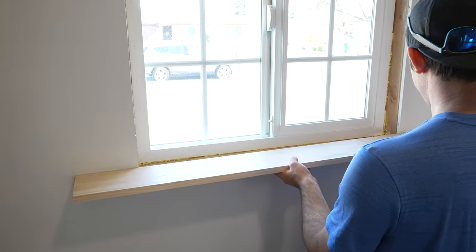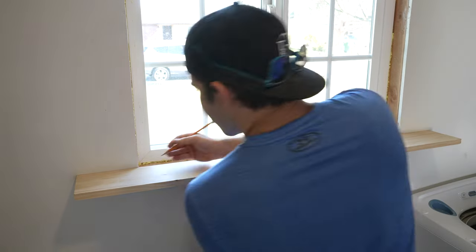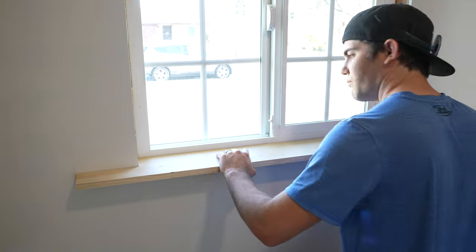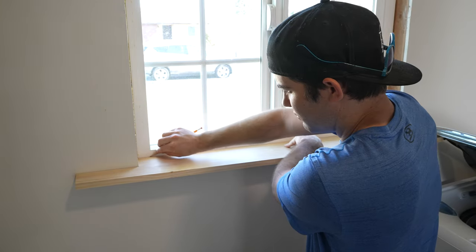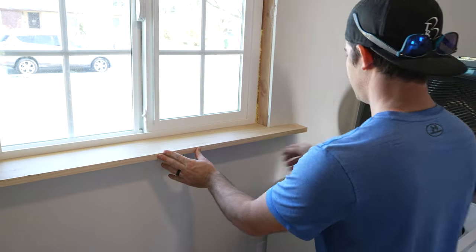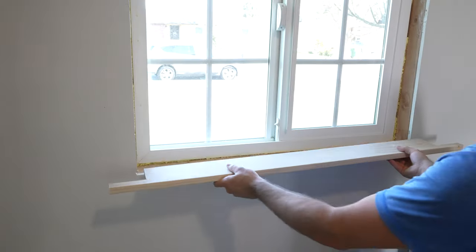The bottom shelf piece is a bit more intricate. I first marked and notched it to fit in the space most of the way, then scribed it to fit cleanly against the window and walls. At this size it sticks out too far for the washing machine, so I trimmed the front edge smaller and then trimmed the wings a bit.